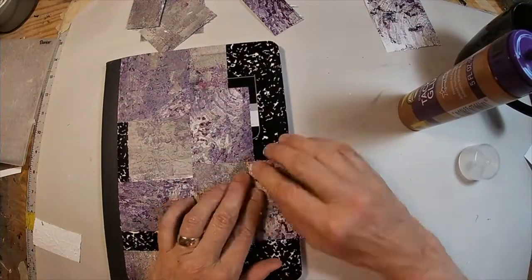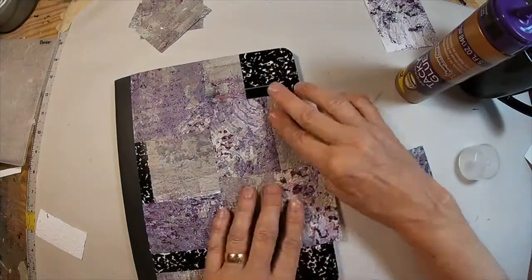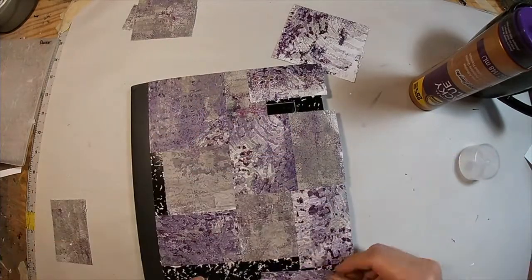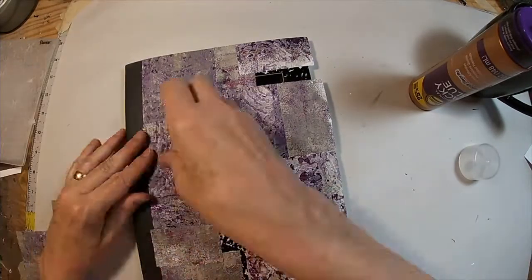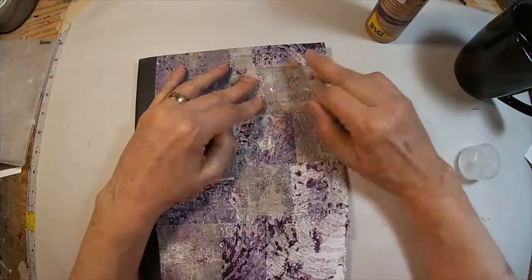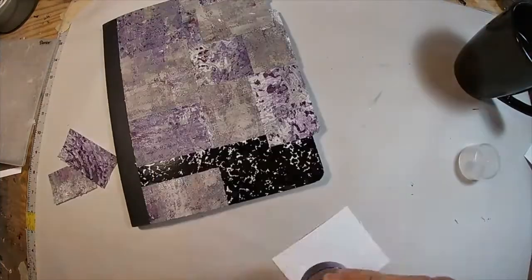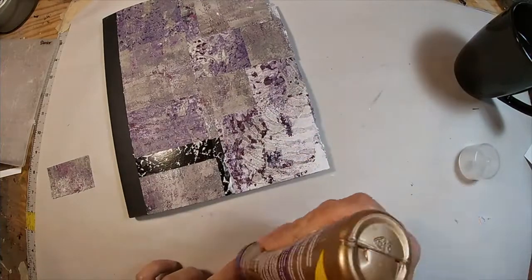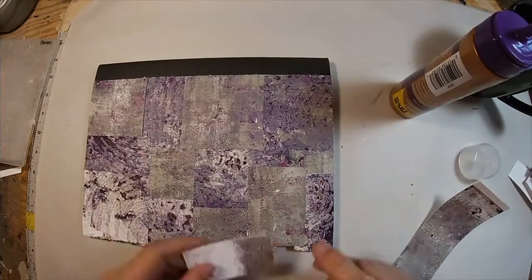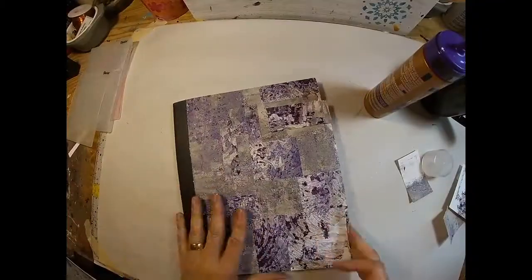You can kind of see where I make the variance in color and also, which you can't see as well, the variance in texture. This is such a simple little project. The reason I like this is when you're using this book you have two different things that are appealing — the texture on the front cover and the back cover, and the color.